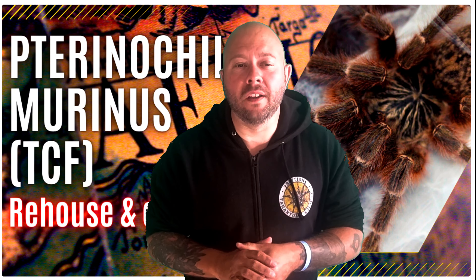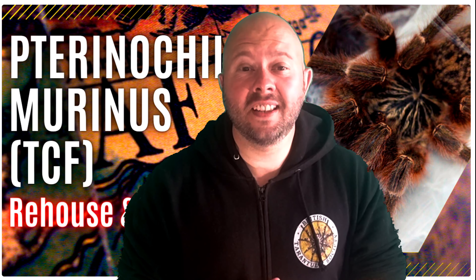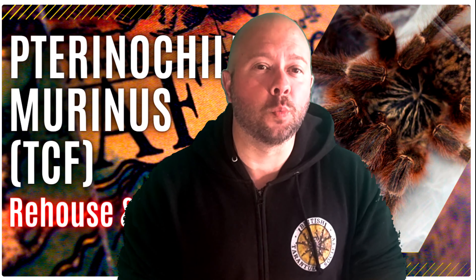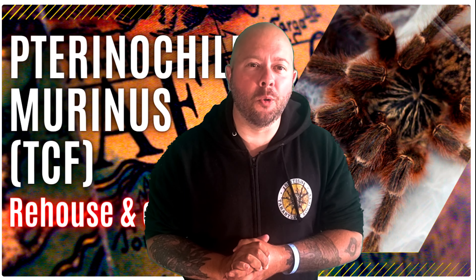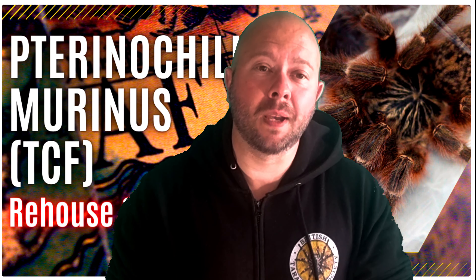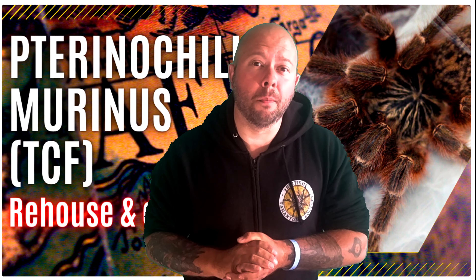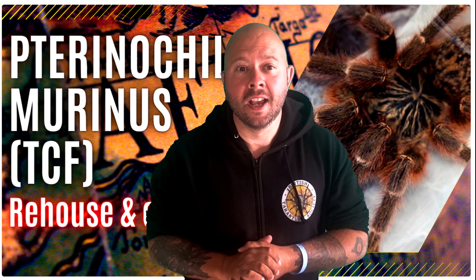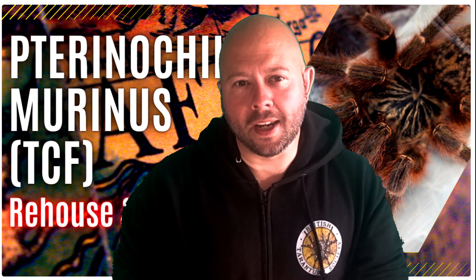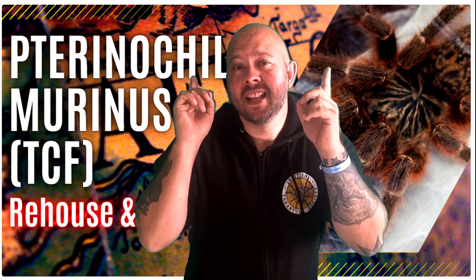There you have it — a relatively smooth rehousing. There was some threat-posturing, but that was to be expected. This species of tarantula is very well known for being very on edge and very defensive when anything comes near the enclosure. But on the whole they're quite easy to deal with and you shouldn't feel intimidated. We have left her there to get settled in, so hopefully it won't be long until she's webbed up that enclosure and is really feeling at home.